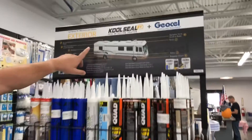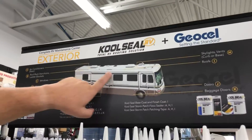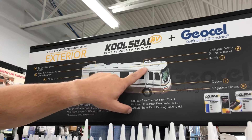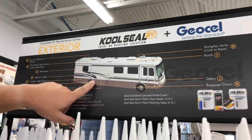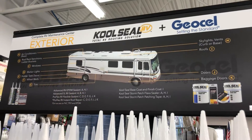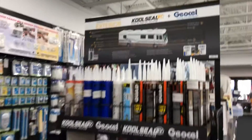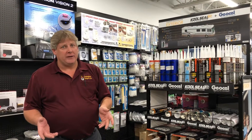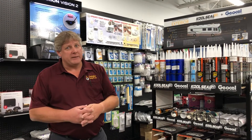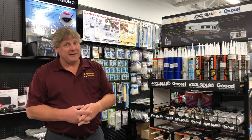We want to remind you that you need to be getting on that roof, checking those seams around the vents, around your front seams. You need to be checking your corner moldings and your body moldings all along your coach, because the last thing you want to do is put your coach up for the winter and open it back up this spring and find out you've got a water damaged mess and you're going to have to spend lots of money to get it fixed.